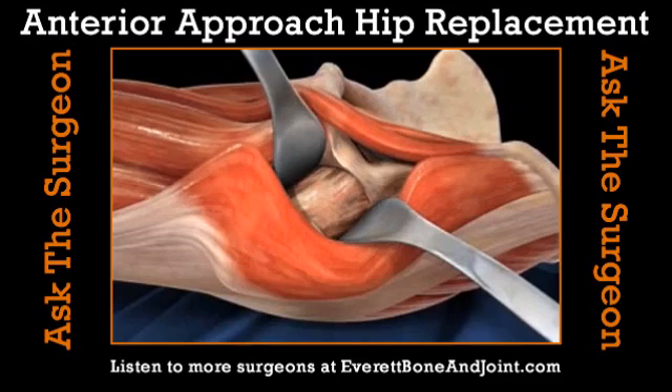Traditionally, people hear about having a hip replacement and worry it's going to pop out of the socket. That's because we have to take out some of the little muscles in the hip that hold it in. With this anterior approach, we're able to do a hip replacement and keep all these little muscles. So the dislocation rate is maybe one-twentieth of traditional hip replacement.